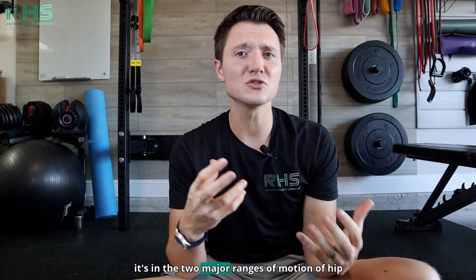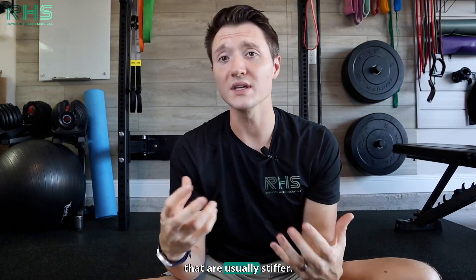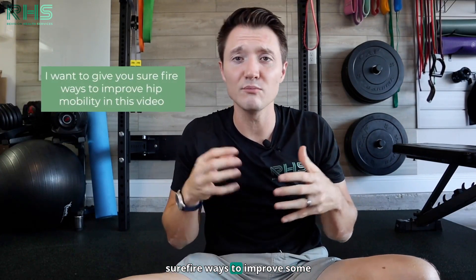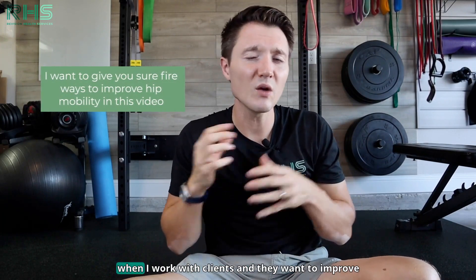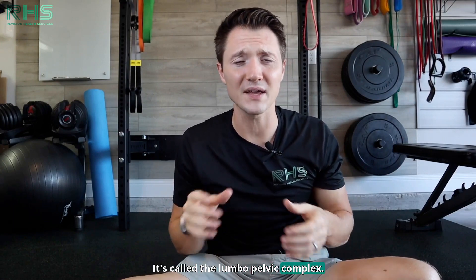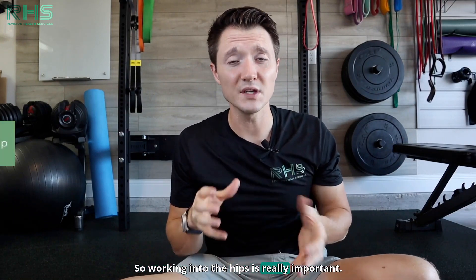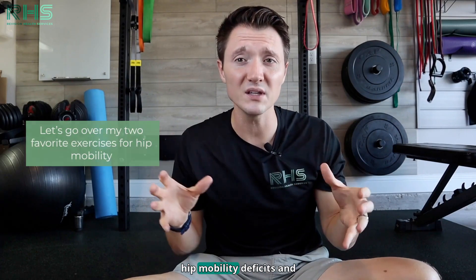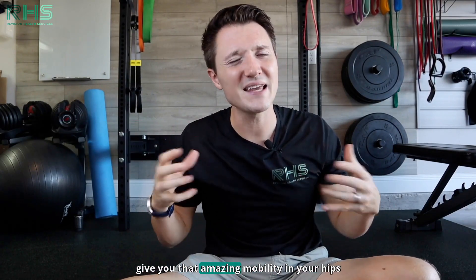It's in the two major ranges of motion in the hip that are usually stiff, and we're going to go over those. I want to give you some surefire ways to improve hip mobility because when I work with clients who want to improve their back pain, we have to work on the hips. I'm going to go over two of my favorite exercises to work into hip mobility deficits and give you that amazing mobility in your hips.